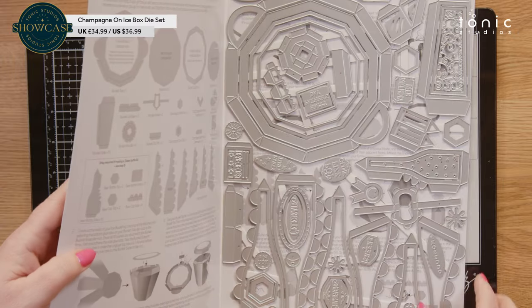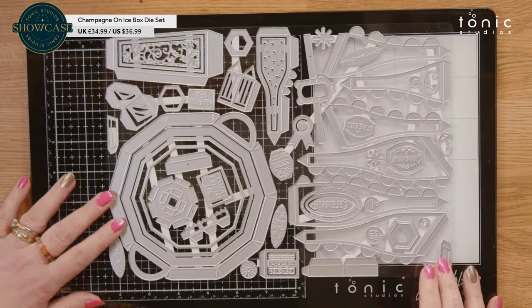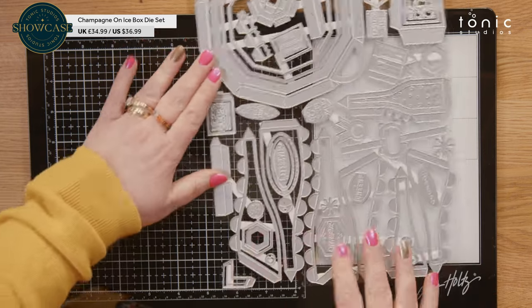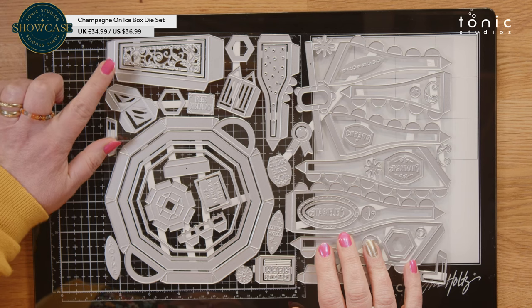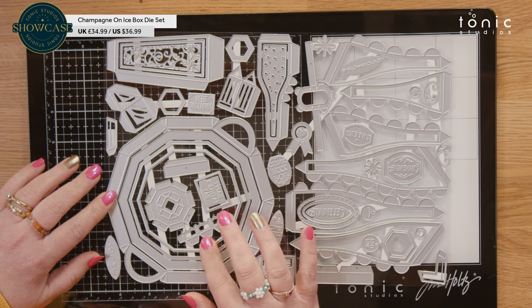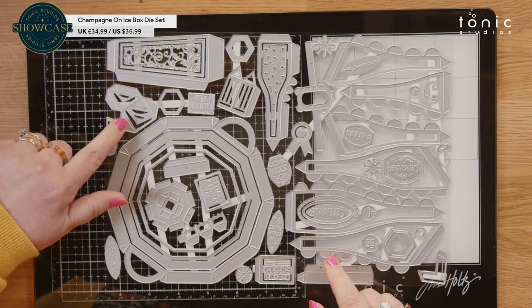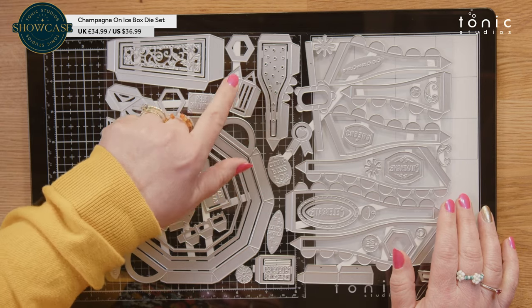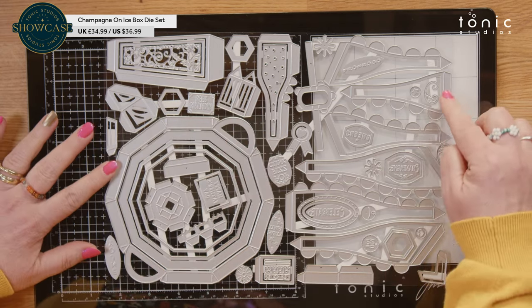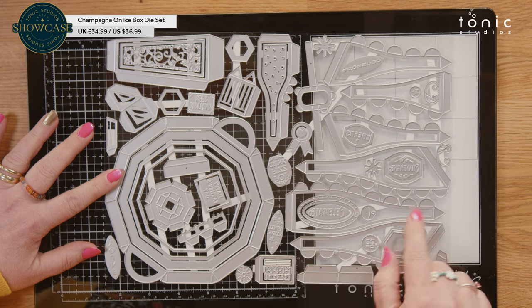You do get your instructions inside and your amazing die set. It is just so jam packed. You have the bucket sides, the bucket lid, the base, the little rings on the side, and this is your ice — love the ice, so you stick two of those together. This is your beer bottle — you multi-cut that. This is the top for your champagne bottle, and these angled pieces here are your champagne bottle. But if you look here, all you've got to do is take the tabs off and you've got a flat champagne bottle as well.